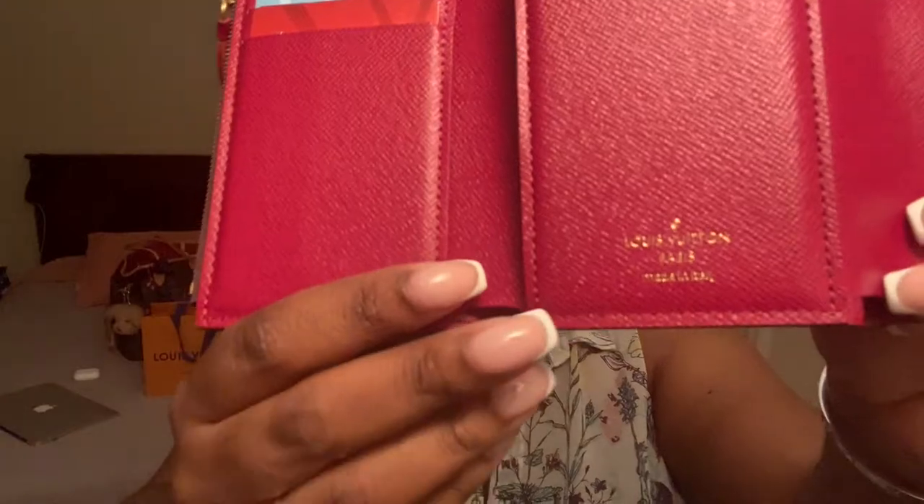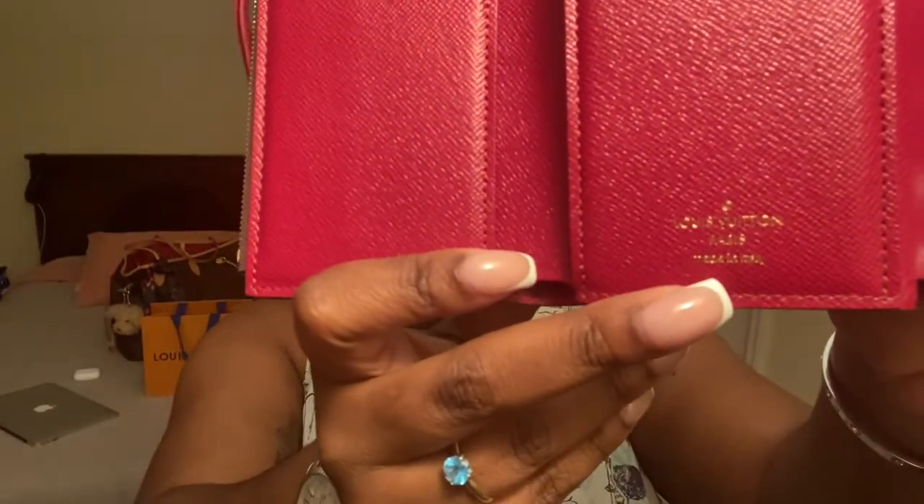This is what the inside looks like. My particular one was made in Italy, which I thought was cool because this was the first piece I ever got that's made in Italy. Normally the rest of my pieces say made in France, so when I got this I thought it was super cool.